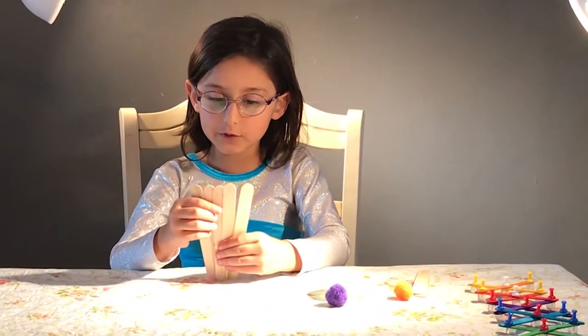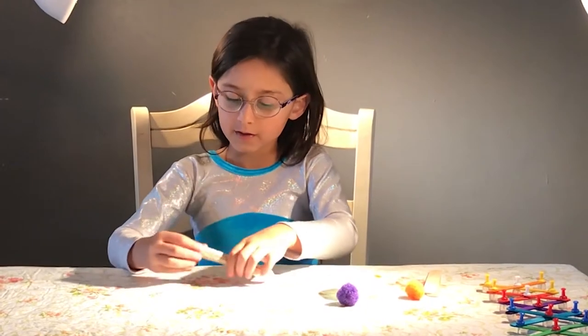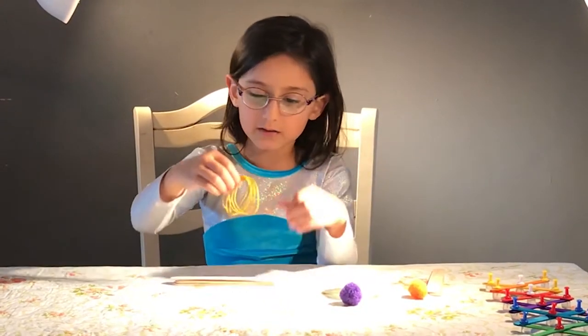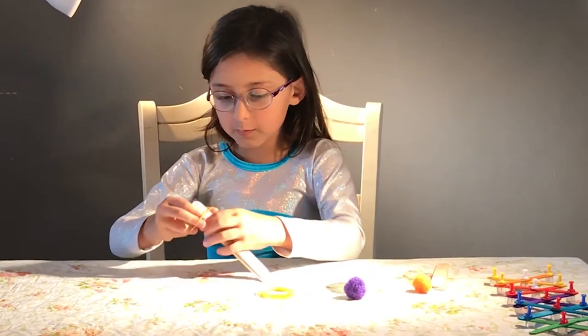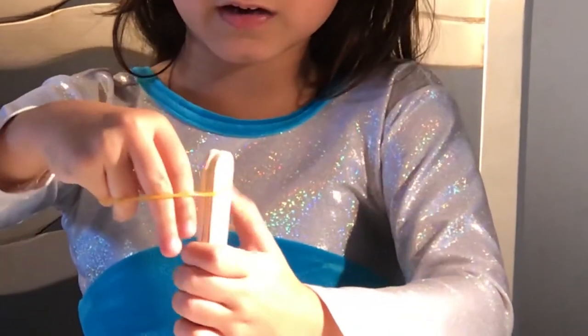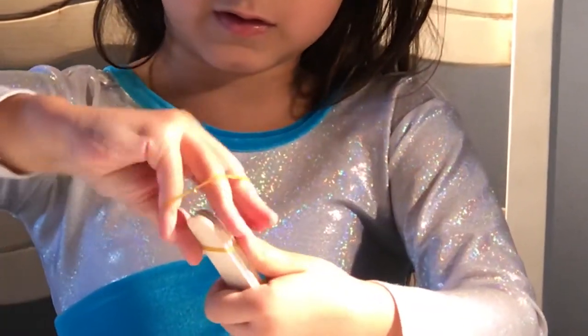So, you check if you have five, and then stack them up. Take a rubber band, and then you straighten them. And then tie them together.